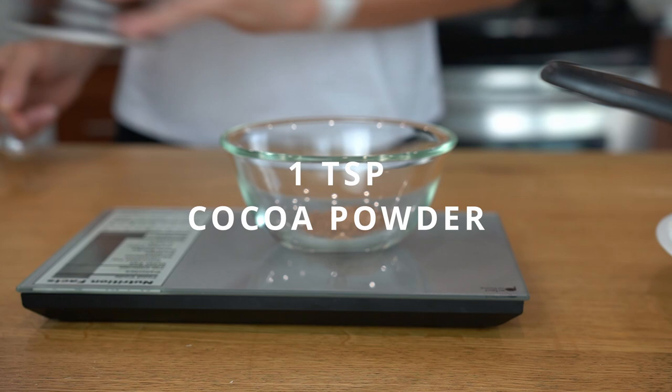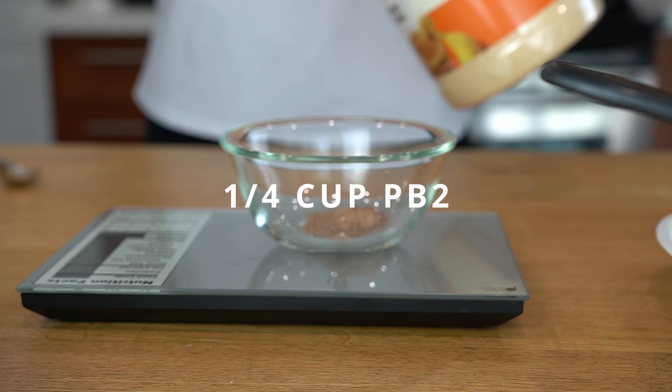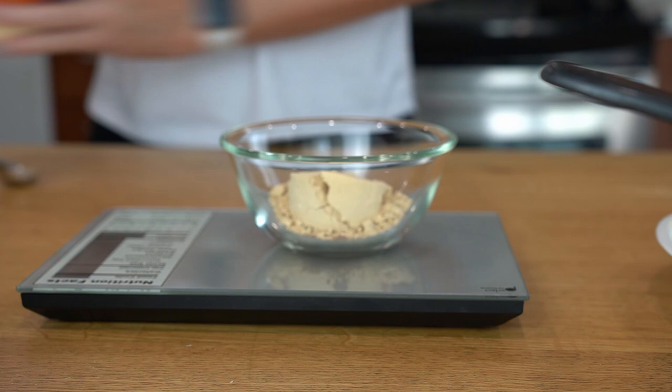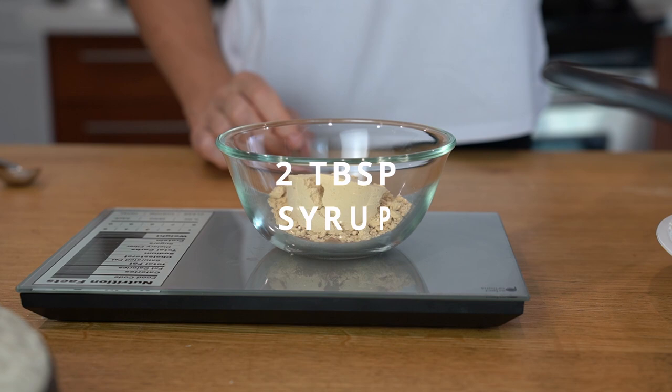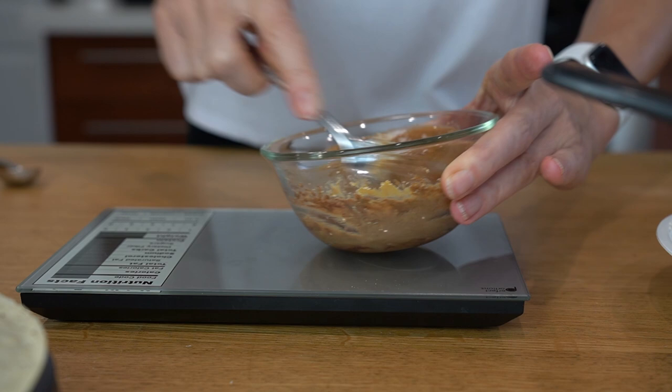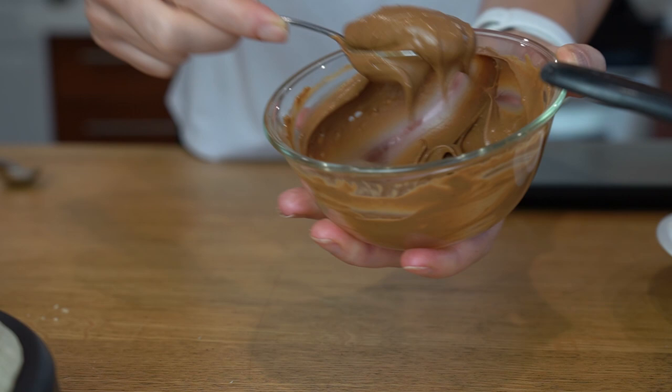Let's make the toppings. This one is my high protein chocolate peanut butter sauce — I'd call it a fake Nutella. The PB2 powdered peanut butter makes it high protein. I added cocoa powder and PB2. You can adjust the amounts to your taste. I use sugar-free syrup, but if you don't like sweeteners, go ahead and use honey or maple syrup — just make sure you account for the extra calories.